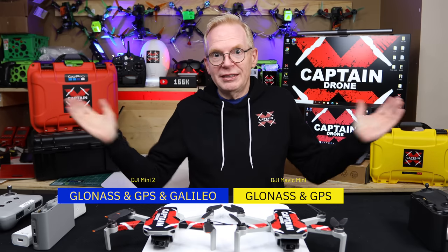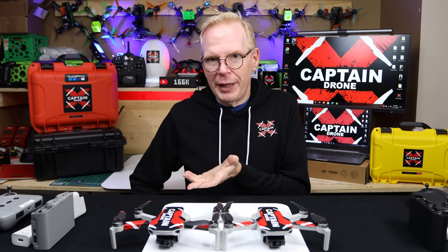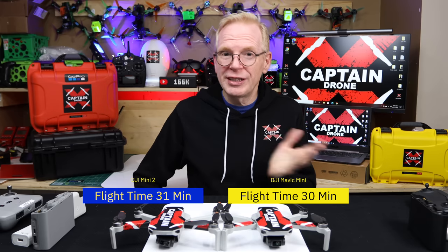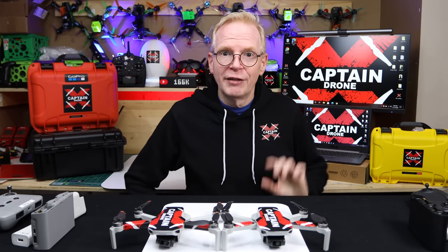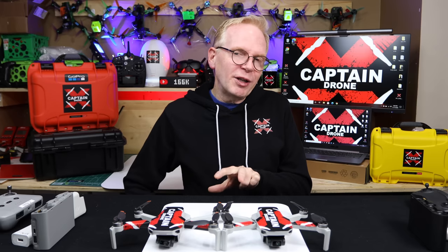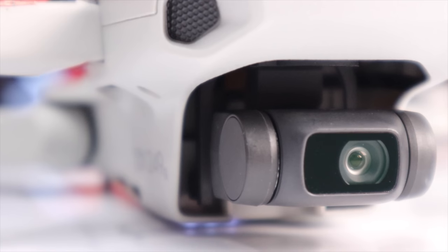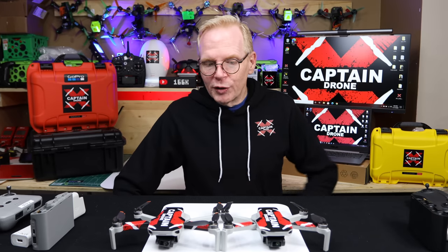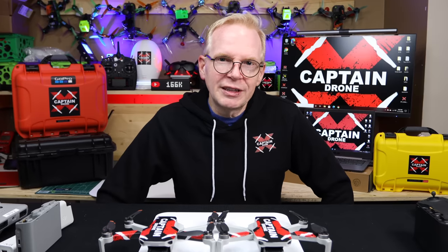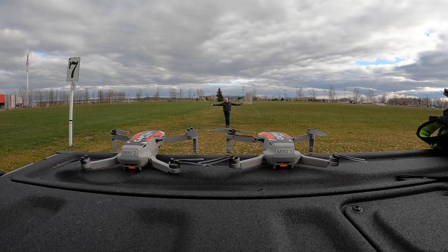I think the biggest feature someone would choose the Mini 2 over the Mini 1 for is the camera. The camera on the Mini 2 is a 4K camera that can take raw photos. The Mini 1 has a 2.7K camera and can't take raw photos. Both drones have similar cameras, and you're going to be really surprised at this test. All right — check it out. Can you see me way out here? I'm walking closer and closer.